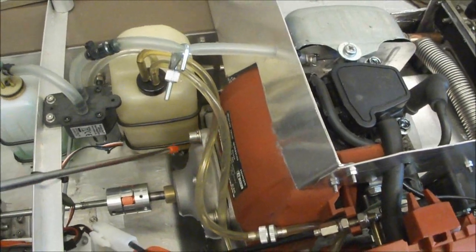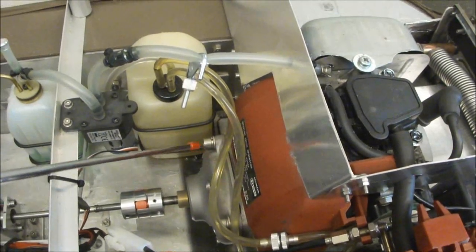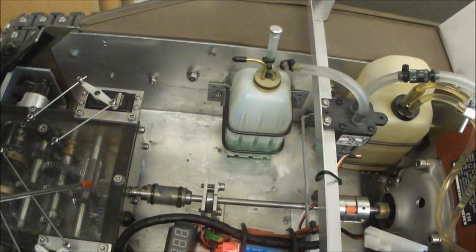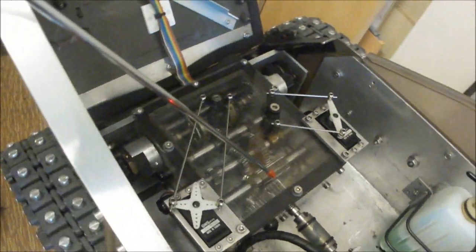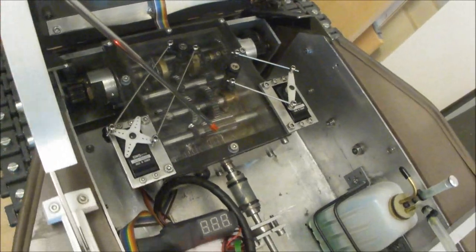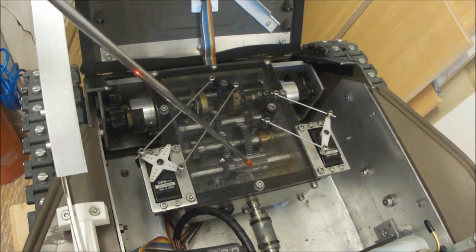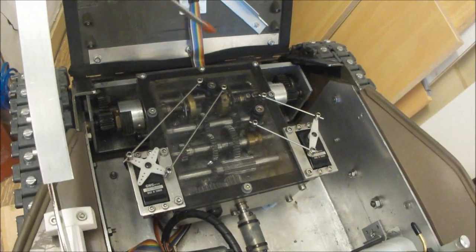Moving along — the centrifugal clutch feeds into the main driveshaft and into the Surjack gearbox. It has two speeds forward and one reverse, with a clutch brake and tank steering system.